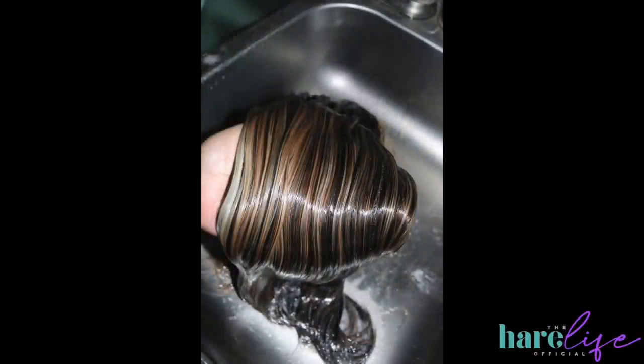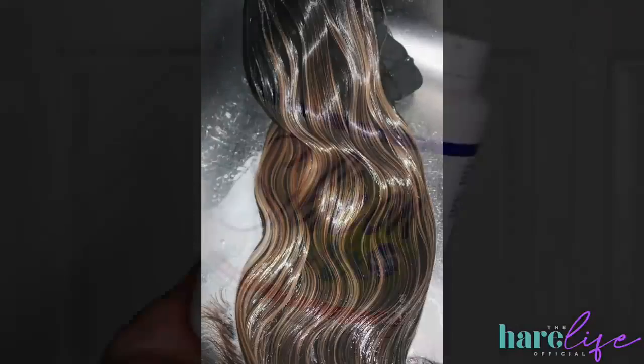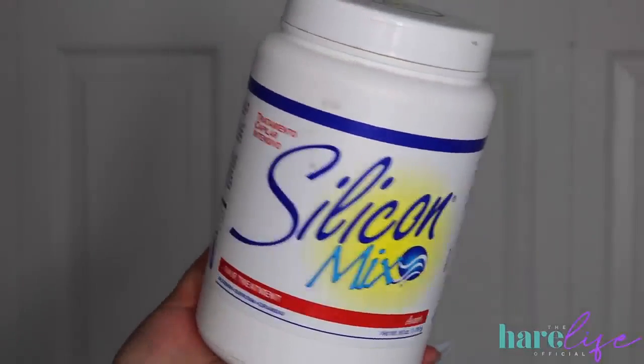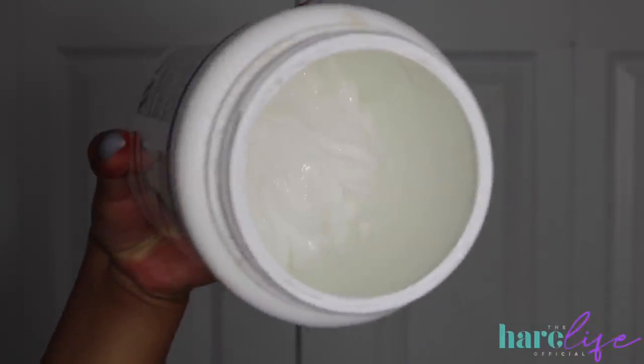This is what it looks like after toning. Anytime you do a bleaching process like this you want to make sure you deep condition your hair. What I like to do: I go in with either Tresemmé Smooth and Silky or Aussie Moist — you know the OGs. After that I let it sit in Silicone Mix for anywhere from an hour to overnight, depending on what I have time for. Then I let it air dry and style.